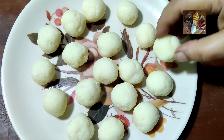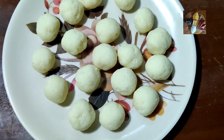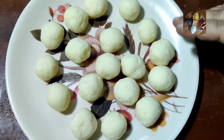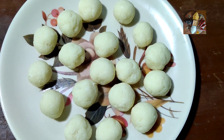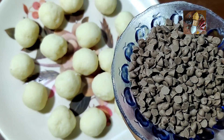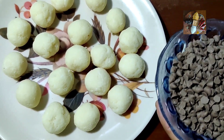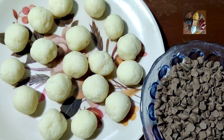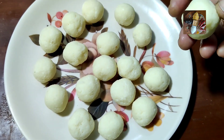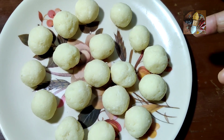After 15 minutes they have become a little bit hard. The reason we need to keep them in the fridge or freezer is that in the next procedure we have to dip them in chocolate syrup — we will melt the choco chips and dip the balls in it. If you use them as-is without chilling, there is a chance the desiccated coconut will come apart.